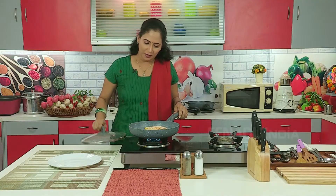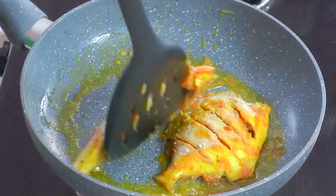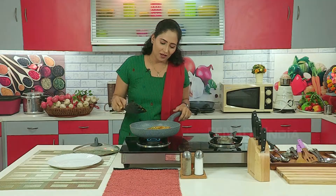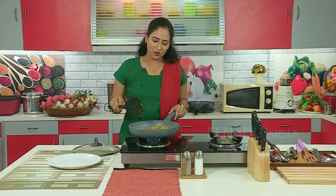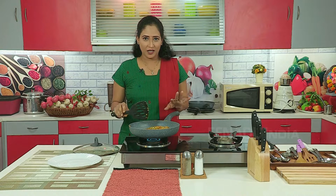Now we will put the lid on it to let it fry. We can see the fish — one side has nicely fried. Now we will fry the other side of the fish nicely, but we will not keep the lid on it this time.